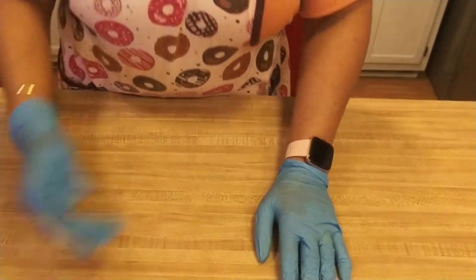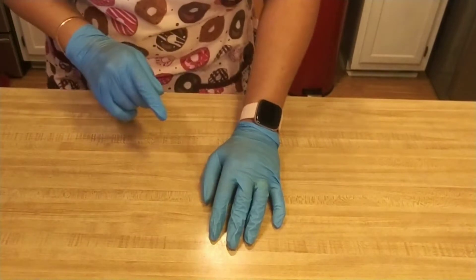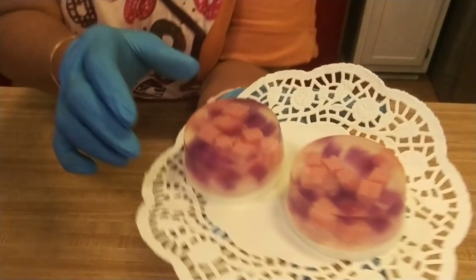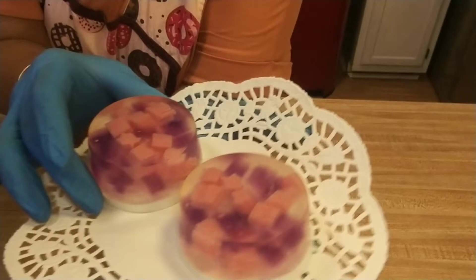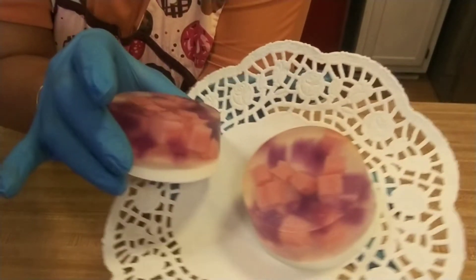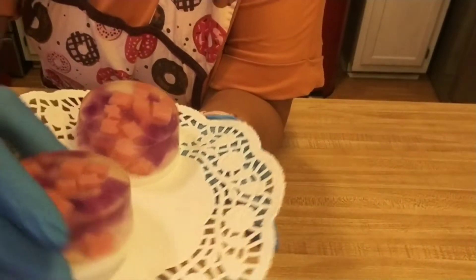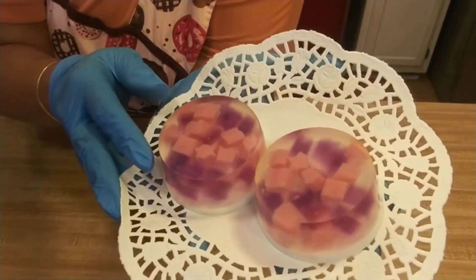Hi guys, come on in. Welcome back to Simply Charlize, where new crafters like to hang out. Look at what we're going to create today. We're using pieces of soap from previous projects to make this. We don't throw anything away — we save it and use it for a new project. So if you'd like to make something like this, keep watching.